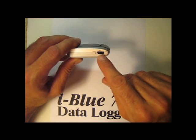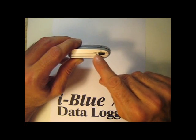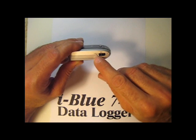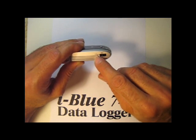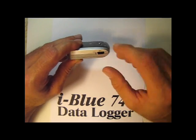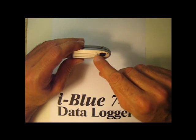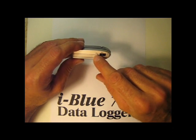It has a slide switch with an off position, a nav position, and a log position. The nav position is to log and to find your coordinates in real time when you're using a Bluetooth device like a laptop or a PDA. The log position is to log without the Bluetooth.